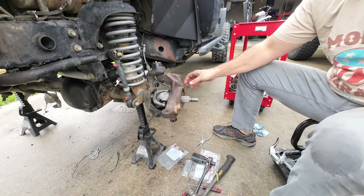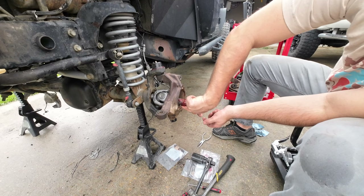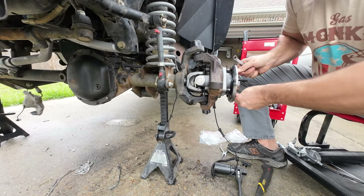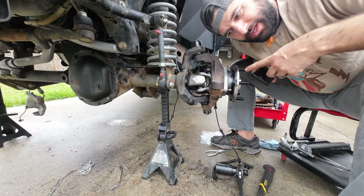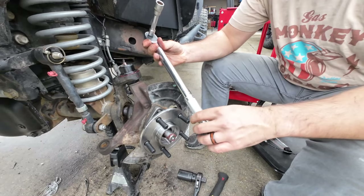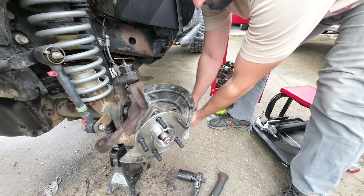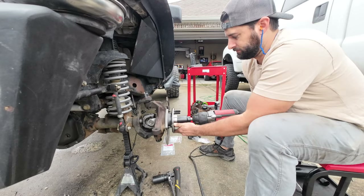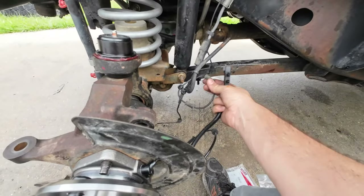I'm going to throw some grease on here and then throw the hub on. I don't really trust that greaser in there — oh, well it just broke off. Self-clearance! I looked it up — it's 75 foot pounds. Also I forgot to put the dust shield, so let's do that. We're going to torque them to 75 foot pounds. And now time for the axle nut. I'm going to go ahead and do the new ABS, take off the old ABS.